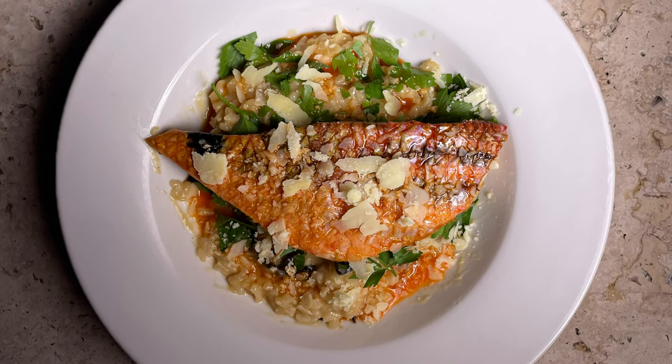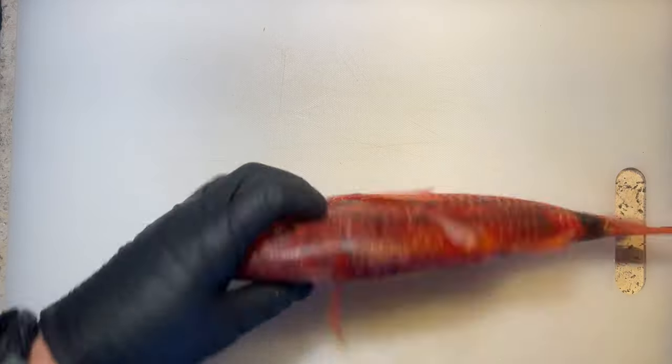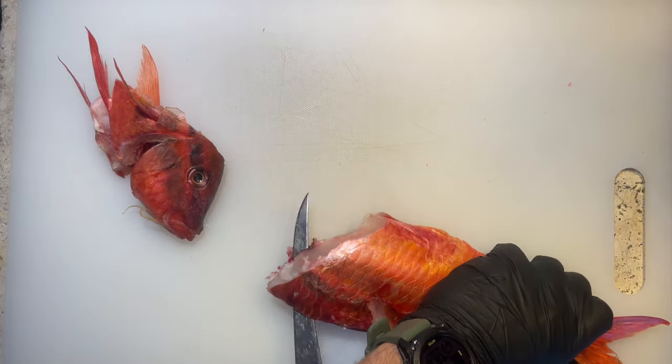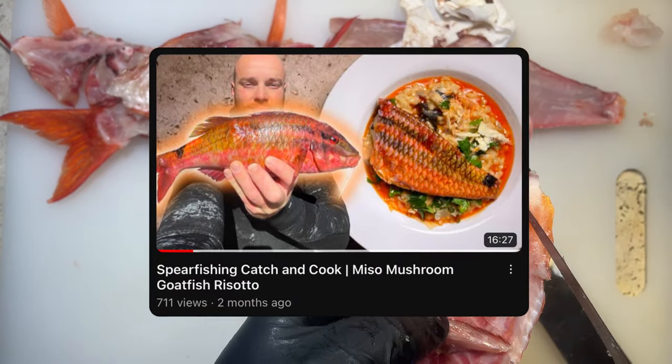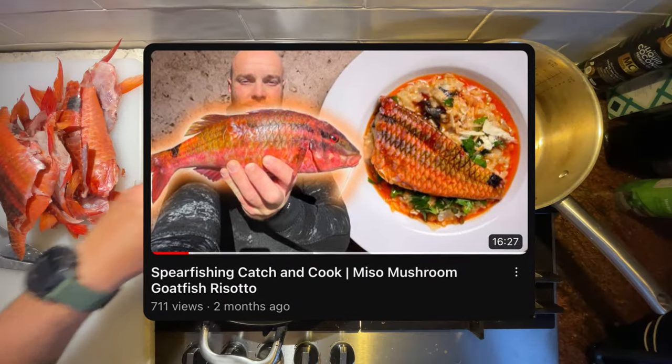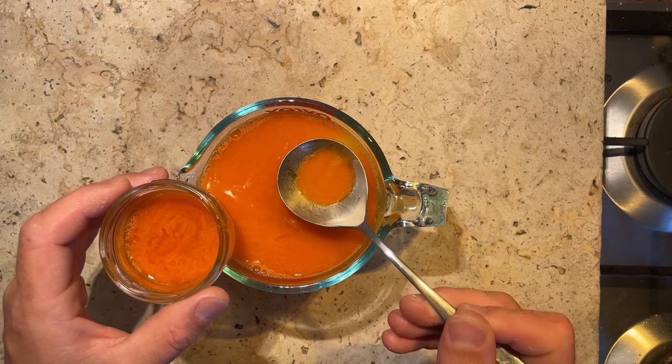Lastly, and I'd have to say it's my favorite use for fish stock, is to make risotto - especially when using goat fish like I am here. I could give you a brief rundown of how I like to make this risotto but I did recently make a video where I go in depth as to how I made this beautiful miso mushroom goat fish risotto, so head on over and give that one a crack and let me know what you reckon.